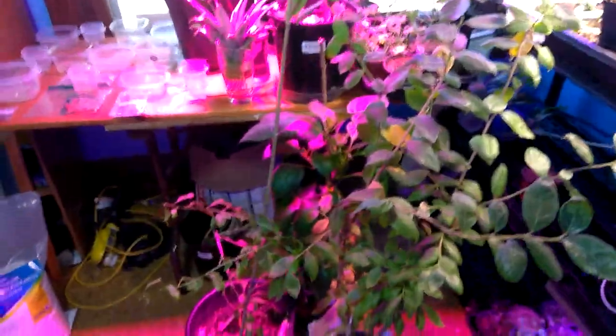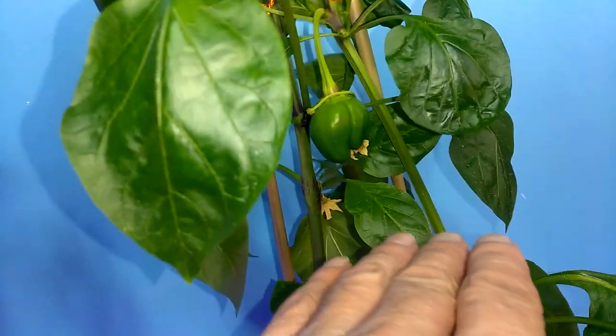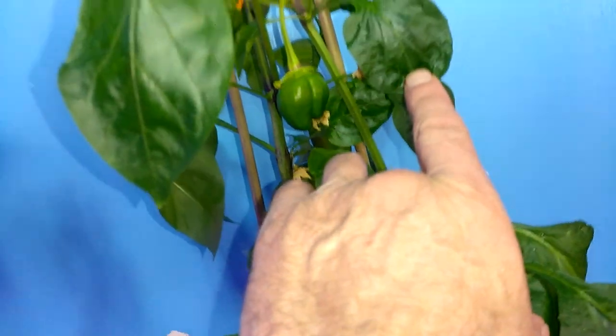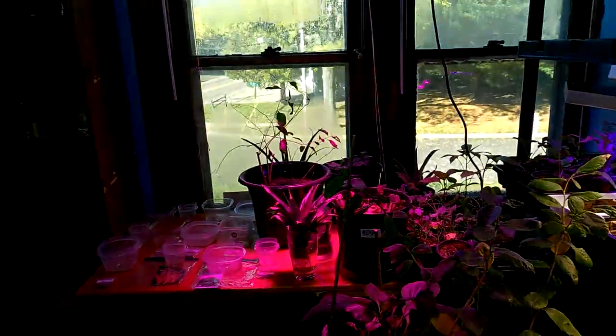I guess it's time to water them. Just to let you know, pretty soon I will be bug free. I got a bell — there's another one in there somewhere. Yeah, that one's flowering. Oh, I've got a third flower coming in, so I'll have to shake that up, turn the fan on, and let it self-pollinate.